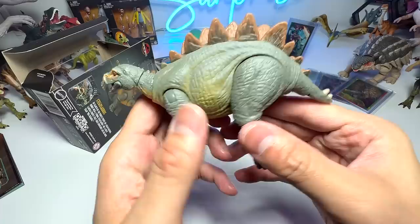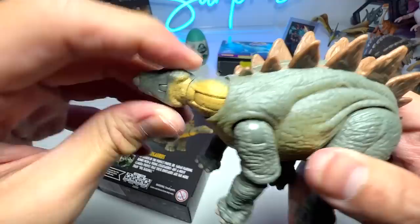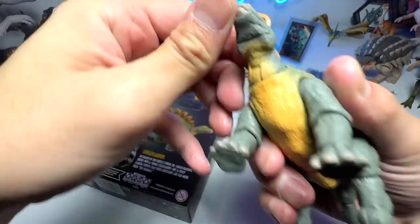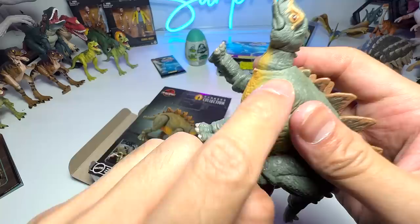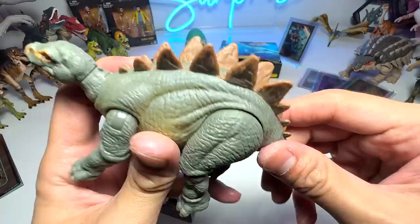In terms of coloration, this looks really realistic. I feel the illustration makes it look cooler — the color seems more saturated. You can rotate the neck and move it up and down. For the legs: three points of articulation on the hind legs, and two on the front legs. You can see there's a mini tail spike — the thagomizer is not fully developed yet, the spikes are not really long. Young Stegosaurus looks really, really nice.